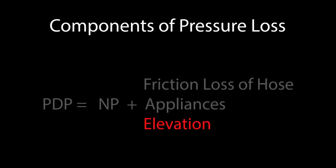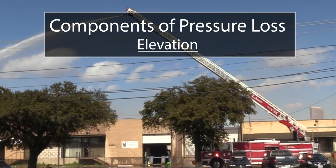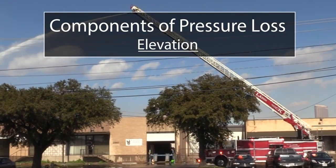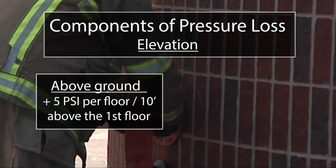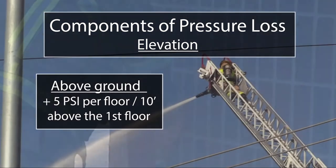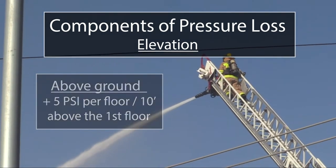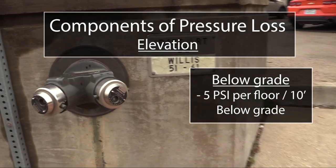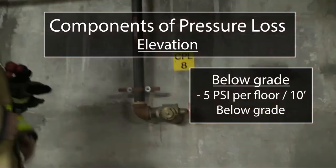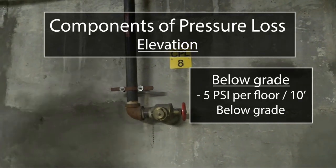Finally, we include any pressure lost or gained by elevation. As we increase or decrease our elevation, we will need to increase or decrease our pressure to accommodate the pull of gravity on our water. For above ground structures, 5 psi of pressure is added for every floor or 10 feet above the first floor. Likewise, when pumping below grade, such as basements and underground tunnels, 5 psi is subtracted from the pump discharge pressure formula for every floor or 10 feet below grade.